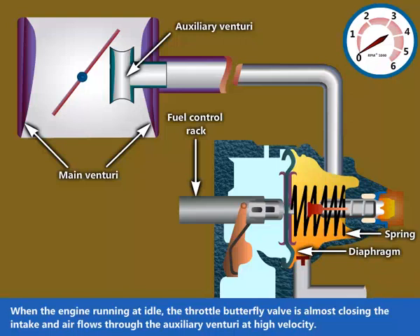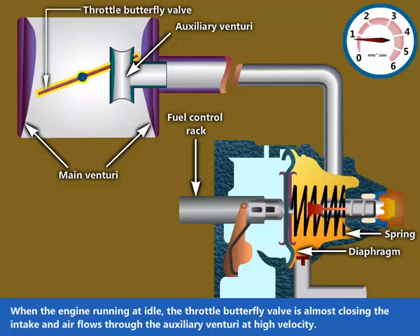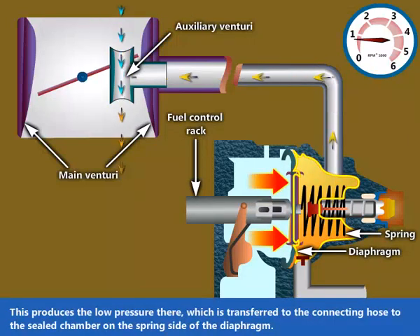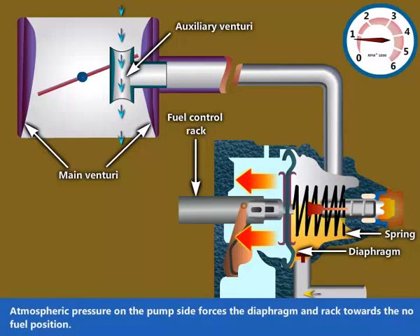When the engine is running at idle, the throttle butterfly valve is almost closing the intake and air flows through the auxiliary venturi at high velocity. This produces low pressure there, which is transferred via the connecting hose to the sealed chamber on the spring side of the diaphragm. Atmospheric pressure on the pump side forces the diaphragm and rack towards the no fuel position.